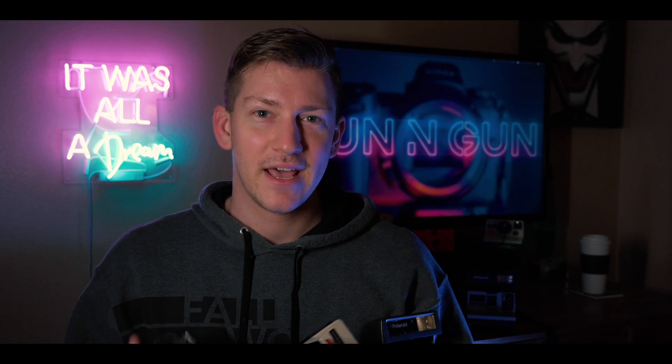Hey everybody, welcome to the channel. If you're new, make sure you hit that subscribe button and that notification bell so you're getting all of my new videos and all of my new content in 2020.